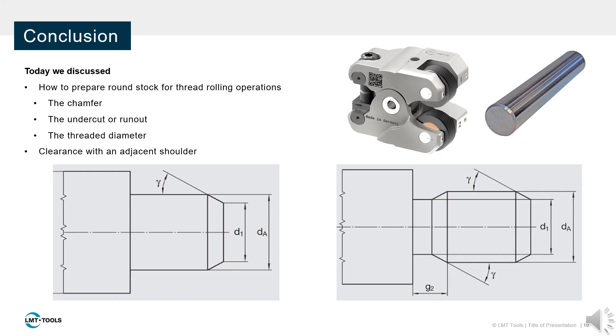This concludes the second installment of this video series. You should now have the tools assembled, a blank prepared, and be ready to roll your first part. In the next video, we will discuss installing the tool and CNC programming. Stay tuned, and thanks for watching.